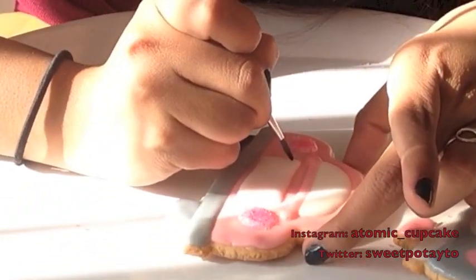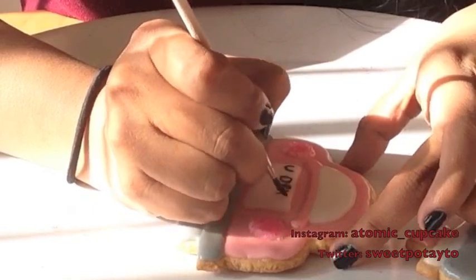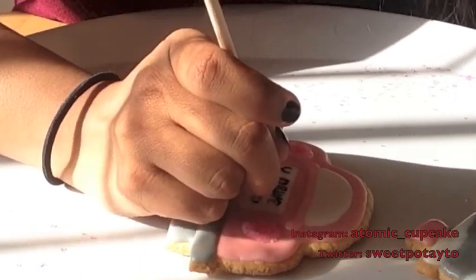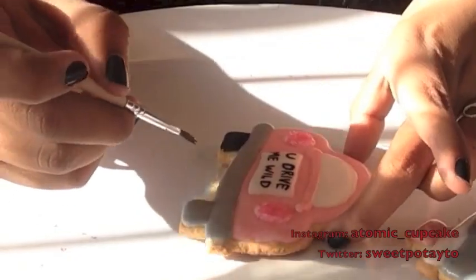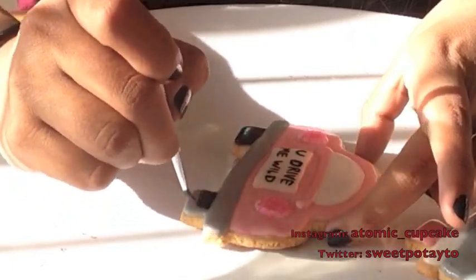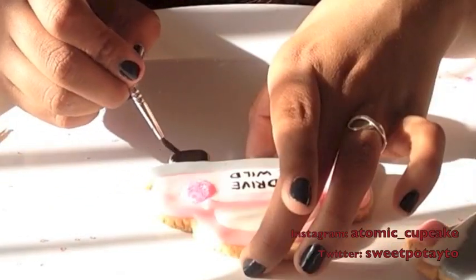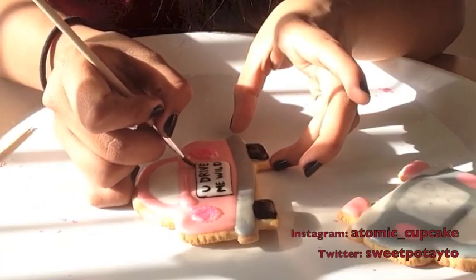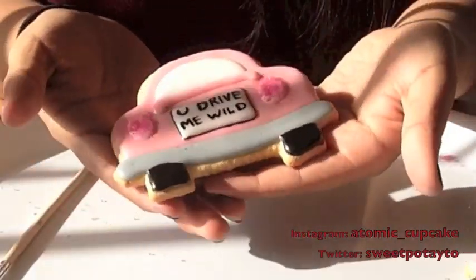Now taking a small pointy brush and some black food coloring, I am just writing 'You Drive Me Wild' on the license plate. You can use a food pen if you have one, or black royal icing in a very fine piping tip, but I thought it would be easier and better with a brush — I get a lot more precision. Then you want to outline the license plate, and once you have that all done, you are completely done. I love these cookies so much.